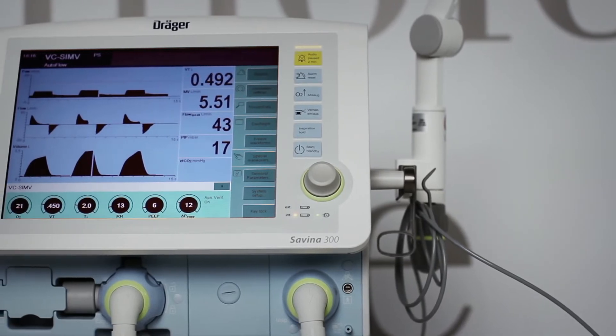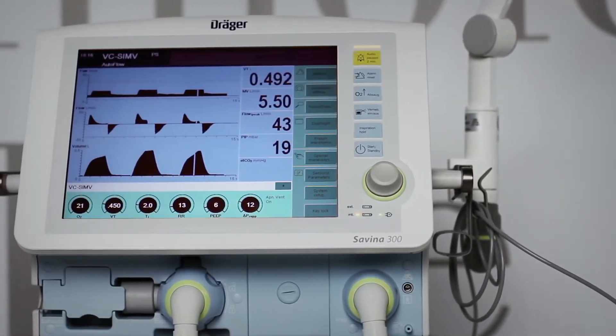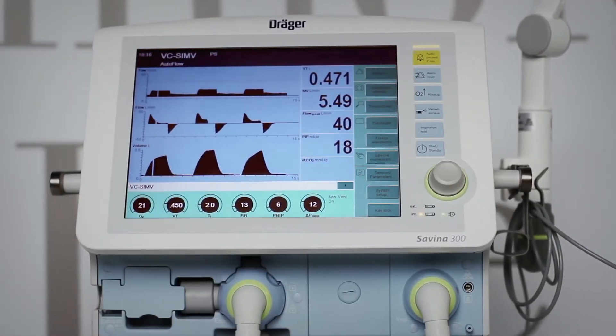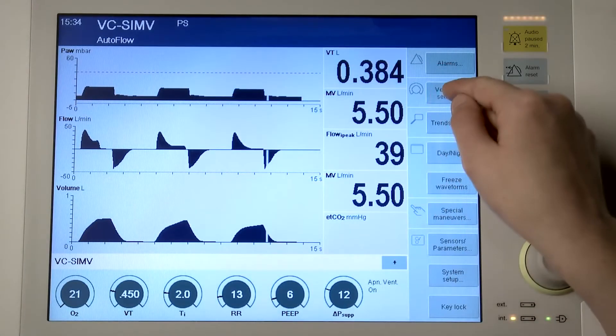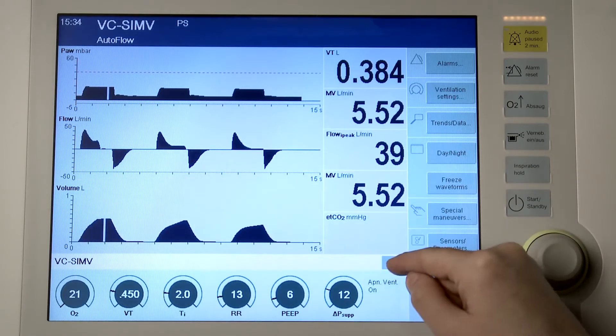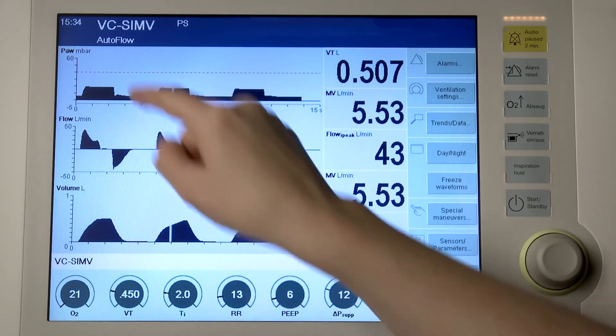This chapter describes how to select ventilation modes and additional settings and how to set ventilation parameters and alarm limits. You have three options to open the ventilation settings dialog window to adapt the ventilation settings: touch the ventilation settings button in the main menu bar, touch the button in the therapy bar, or touch the displayed ventilation mode in the header bar.